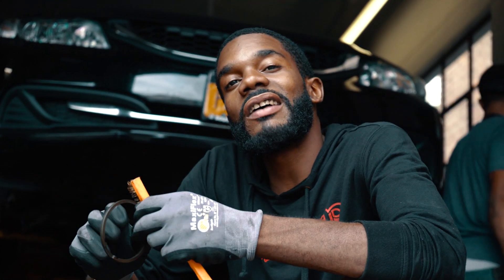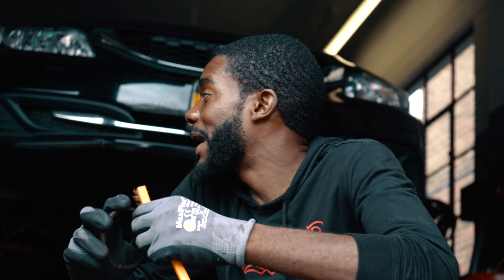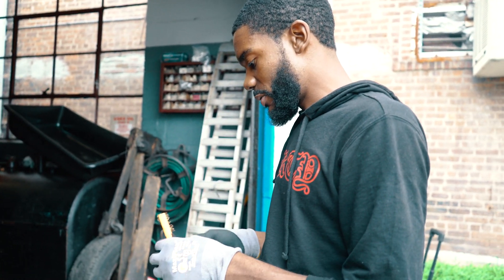I got another toolbox. Wait till y'all see my new toolbox — y'all going to be like, what the fuck? My new toolbox is the same height as me. I'm going to take my toolbox to my job tomorrow.